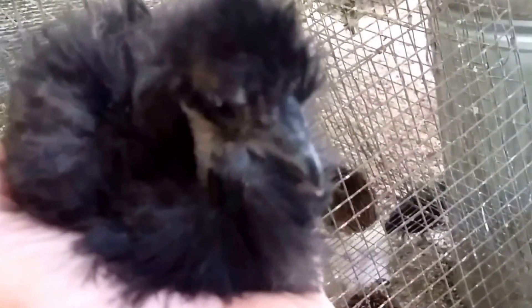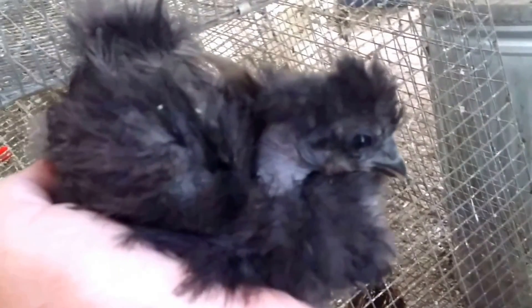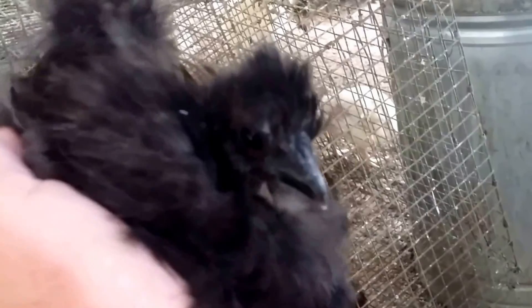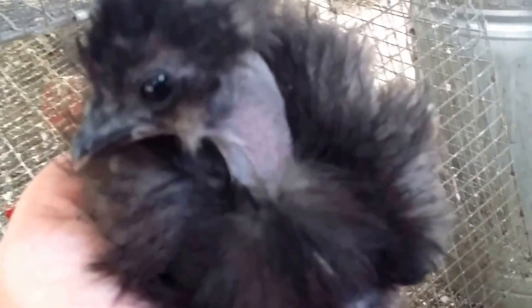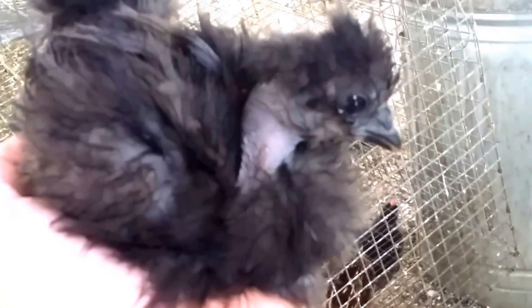This pretty little bird is a black showgirl. This one has a naked neck and silky feathers — its feathers do not have the barbs. Its skin will get darker as it increases in age. It has a crest, dark skin, turquoise earlobes, and five toes on each foot. This is the quintessential showgirl — this is what a showgirl should look like.